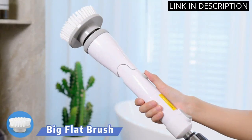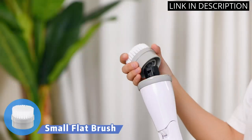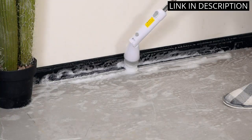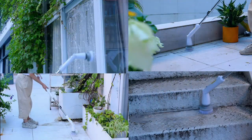It also has two different speeds, so I can adjust it to the task at hand. The extension arm is great for reaching those hard-to-reach places. I am so glad I bought this product — it has made my cleaning routine so much easier.